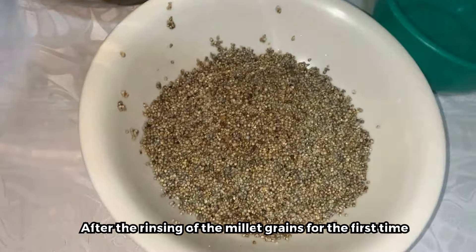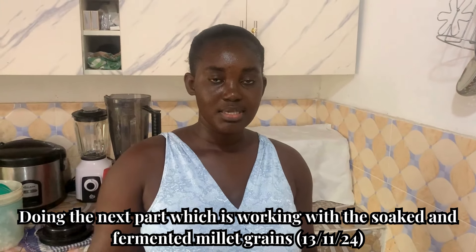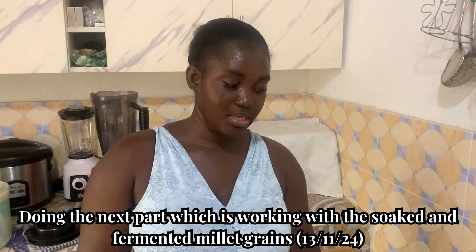Stretching the cling film out on this side and then we are going to leave it for 24 hours, which is overnight. We'll continue this process tomorrow morning around 7 AM — that will be 12 hours — and by then the millet will be soaked and good to go for blending with the rest of the ingredients. We'll discard this water as well. See you tomorrow morning.